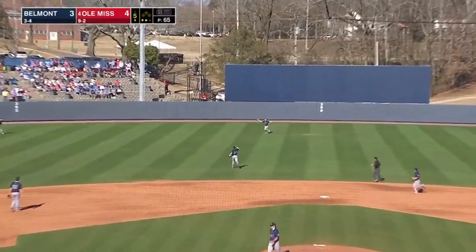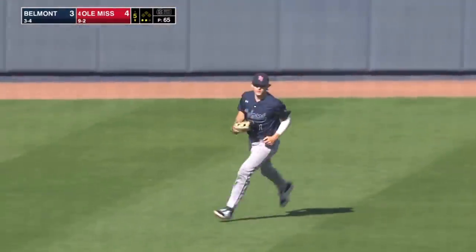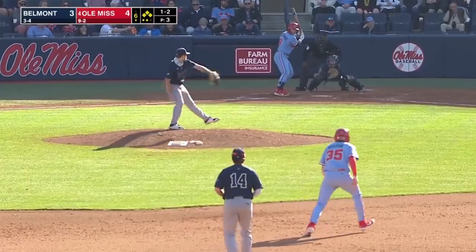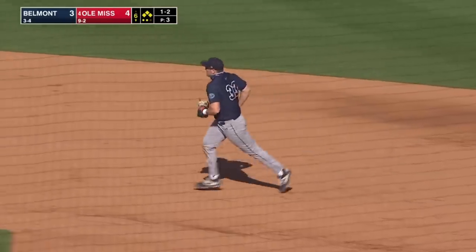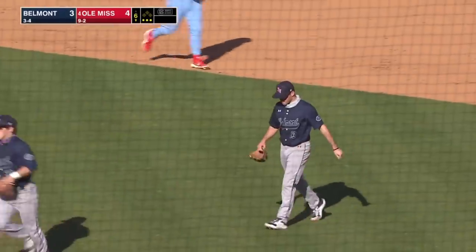Fly ball to center field — Ronald Gonzalez sends one out to Barron's, and Ole Miss goes one-two-three in the bottom of the fifth inning. One-run game in Oxford. Chopper right side — second baseman Rando over to Heaton, and the inning ends well for Belmont.